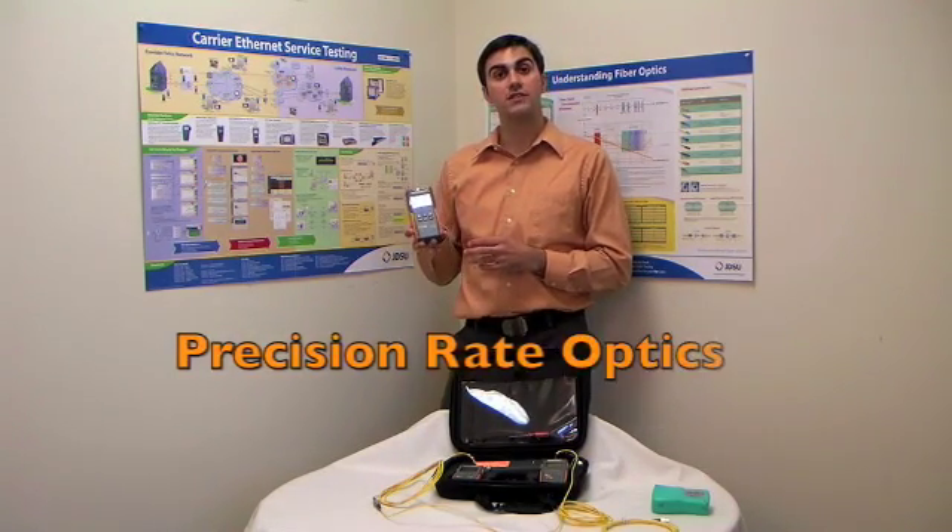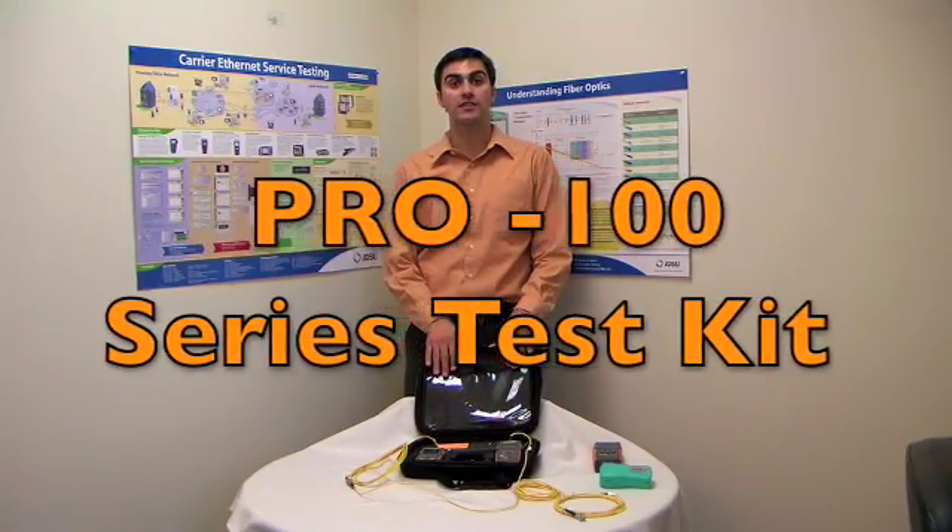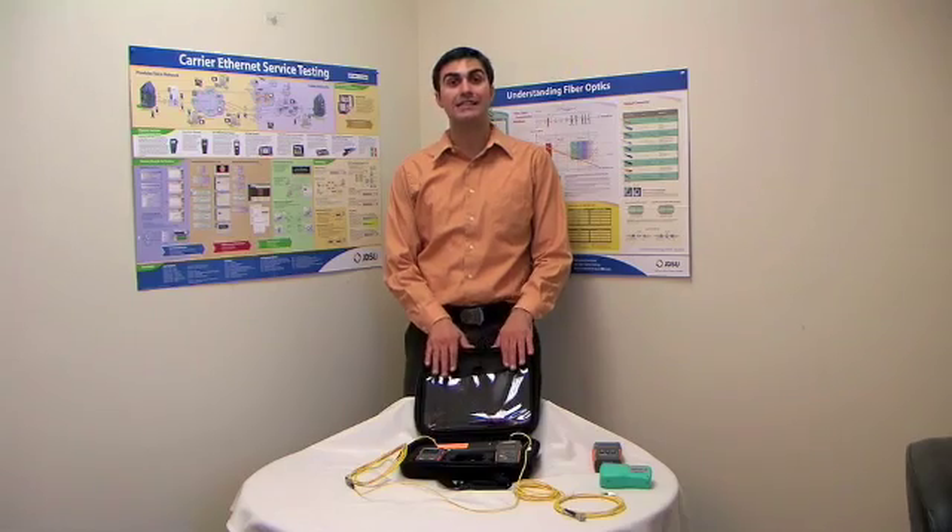Today we're going to be going through the new Precision Remedied Optic Test Gear. Although we offer many different styles, today we're going to be with the Pro 100 Series Test Kit — a very basic and easy to use test kit.